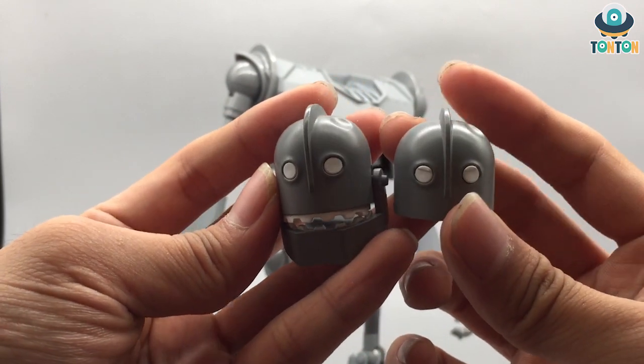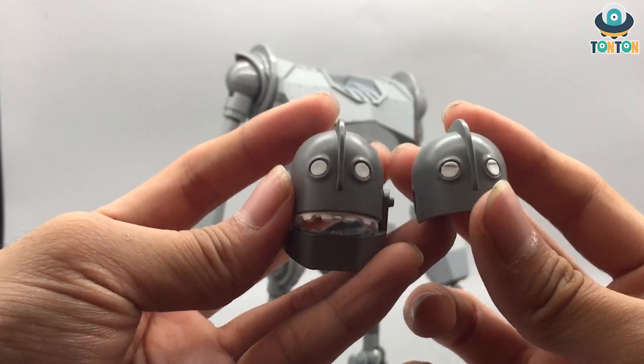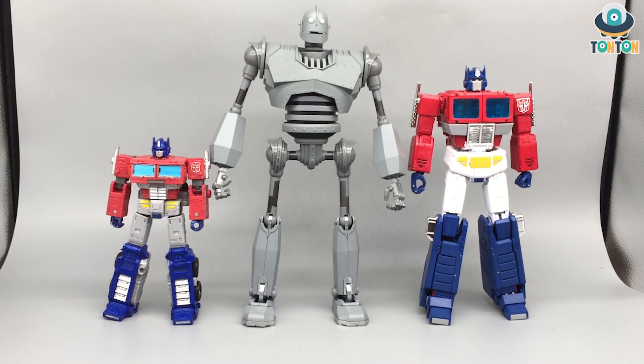For size comparison, here we have the Iron Giant next to the MP-44 Optimus Prime and the leader class Voyager Optimus Prime from Earthrise, and as you can see he really towers over all the other figures. Now let's move on to articulation.